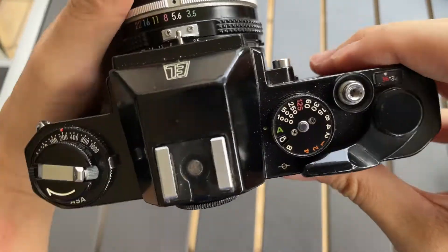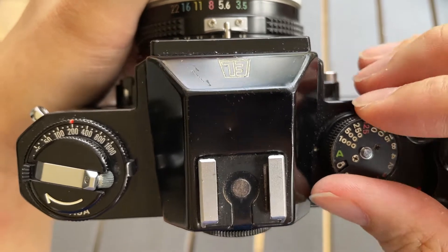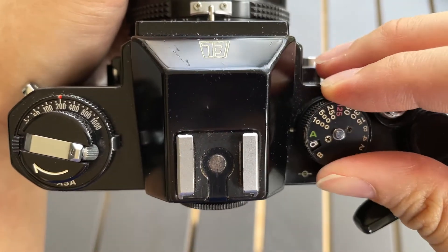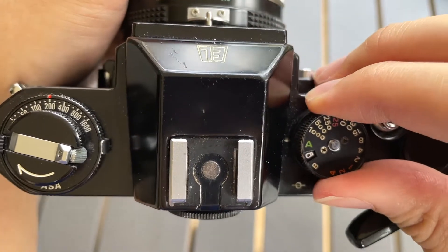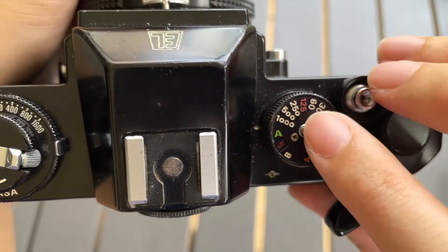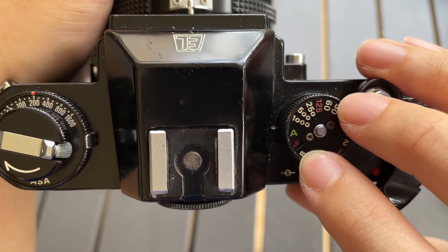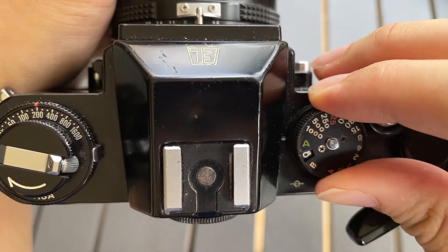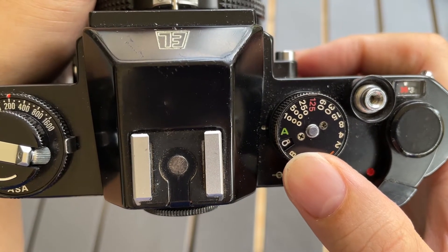So first off, you need to make sure that the settings on your shutter dial are correct. You need to make sure that it's not in the manual exposure setting — it should be in A mode, which is automatic mode or aperture priority mode. And then you need to make sure that this part of the dial should not be in the flash light mode, because if it's in flash light mode then it will only fire at 1/125 shutter speed. So you need to make sure that it's in the flash bulb mode, as they call it in the manual.